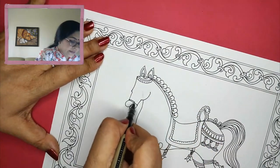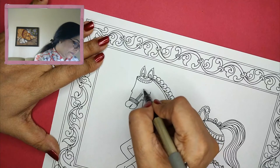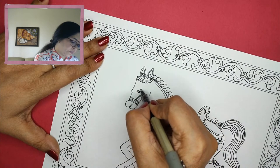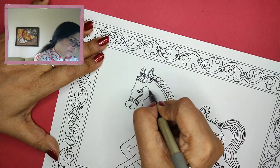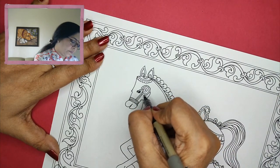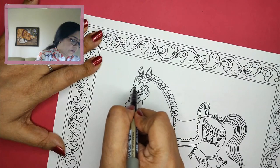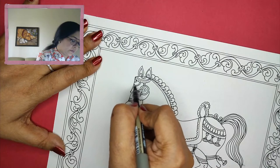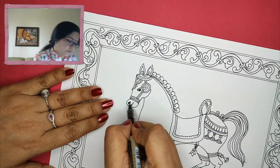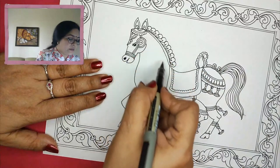For the horses, we see that there is decoration on the head as well. A small eye. So this is pretty much for the hair. I will also do a little more decoration here.